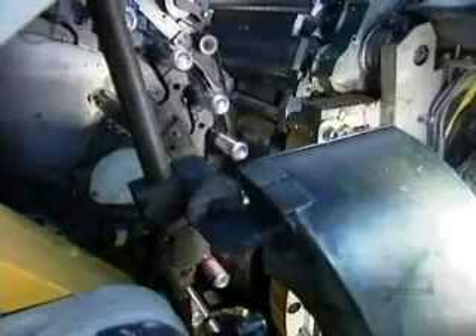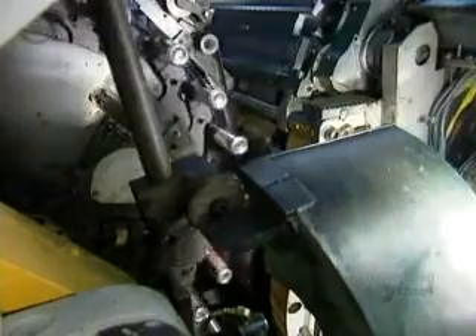This is what the print and varnish process looks like in slow motion. And here's the actual speed: 1800 cans per minute.